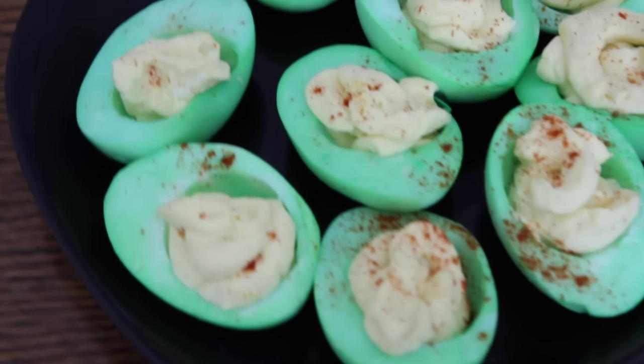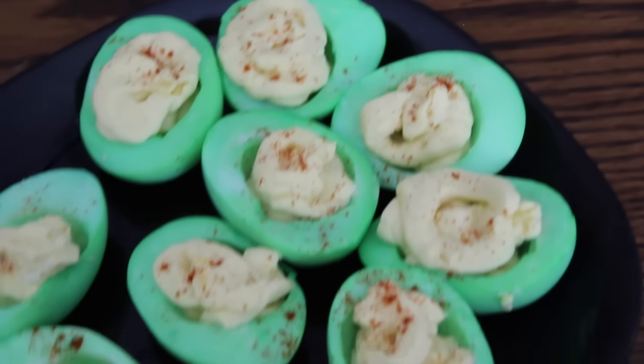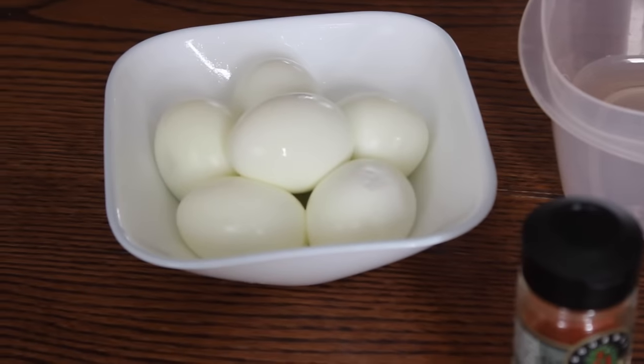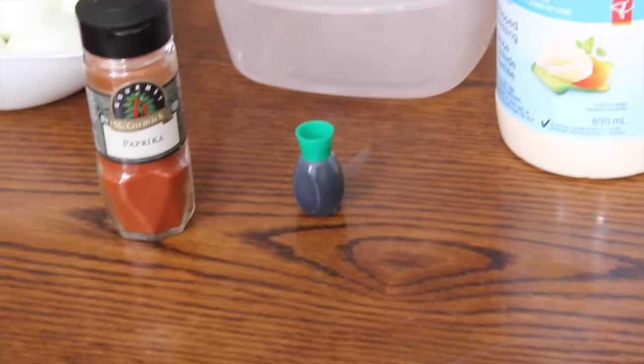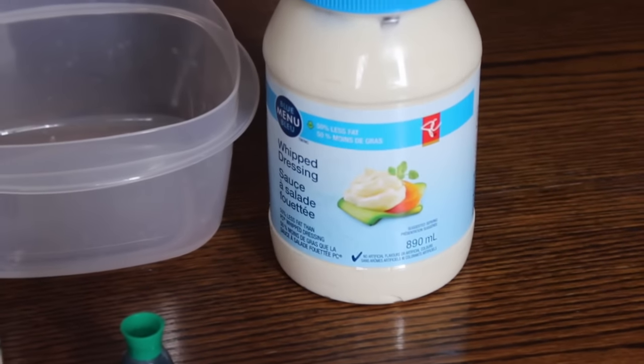The first thing I'm going to be sharing with you guys are these green St. Patrick's Day deviled eggs, which are really cool. All you're going to need is hard boiled eggs, paprika, green food coloring, some Miracle Whip or mayo — whatever your preference is — and a container with some water, and also vinegar.